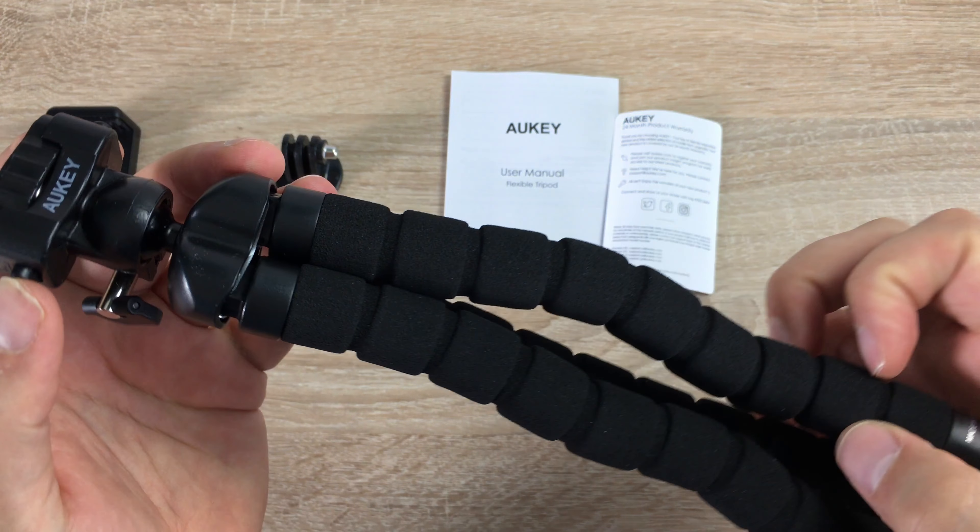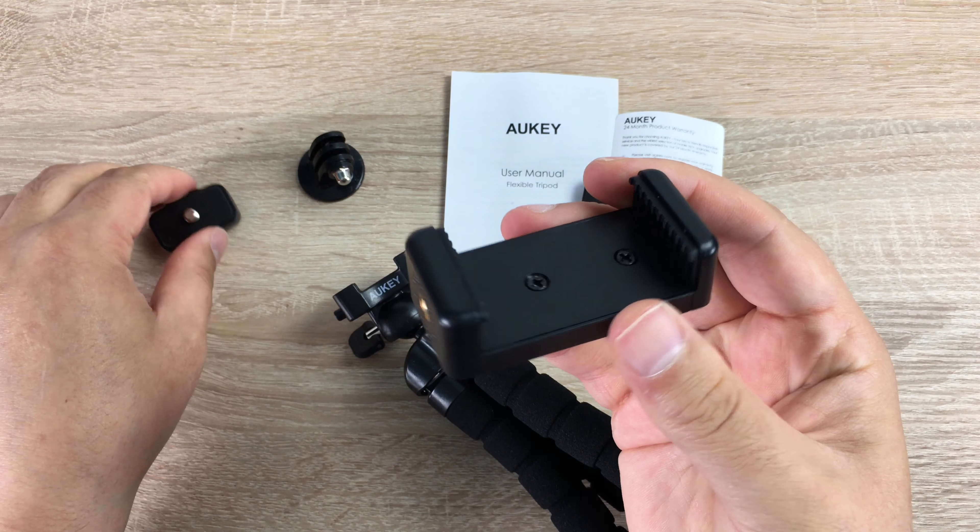Looking a bit deeper into the tripod, you can see the Oki branding. You also have a 360-degree rotatable head so you can change angle and get the best shots possible. It's a fluid movement and with a locking nut it screws up very tightly. On either side of the camera head there are two buttons — press them in and this releases the grip so you can swap to a different attachment.